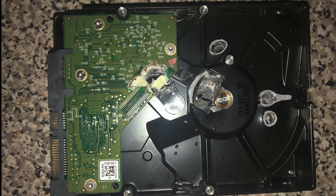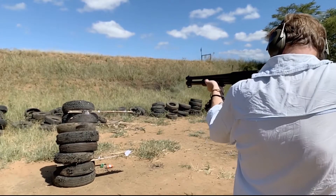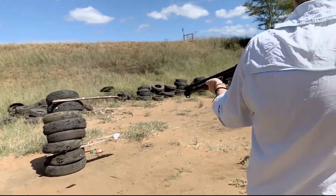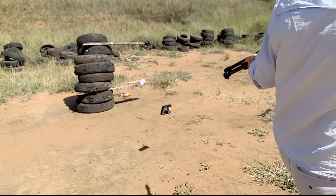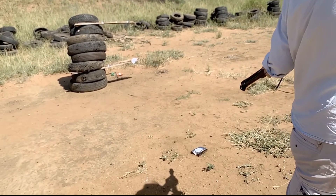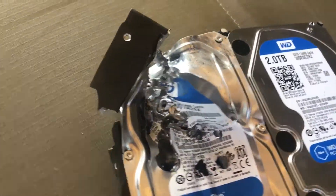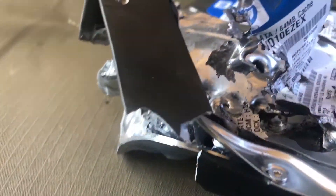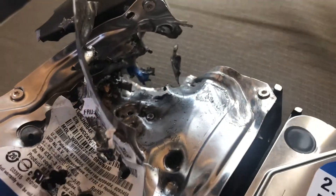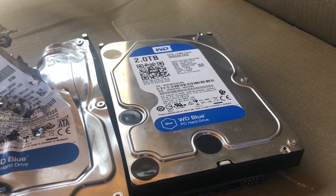The drive was pretty mangled after the first day and then we decided to shoot it with the 12 gauge, which was fun. And here it is afterwards — it didn't fare too well. Now we're going to try the 2TB, which is a bit more interesting because it hadn't got any damage on it at all before, and here we go. I feel like I should be saying don't try this at home, so don't try this at home I guess.